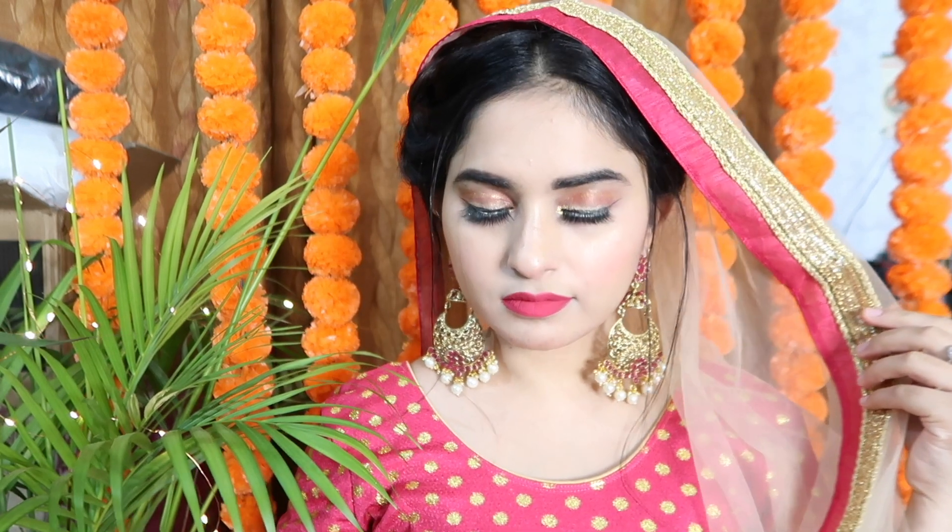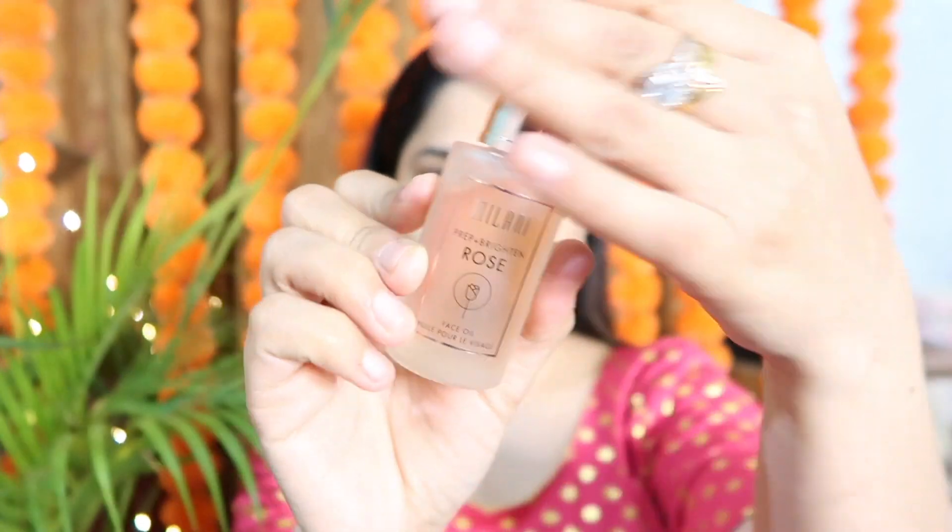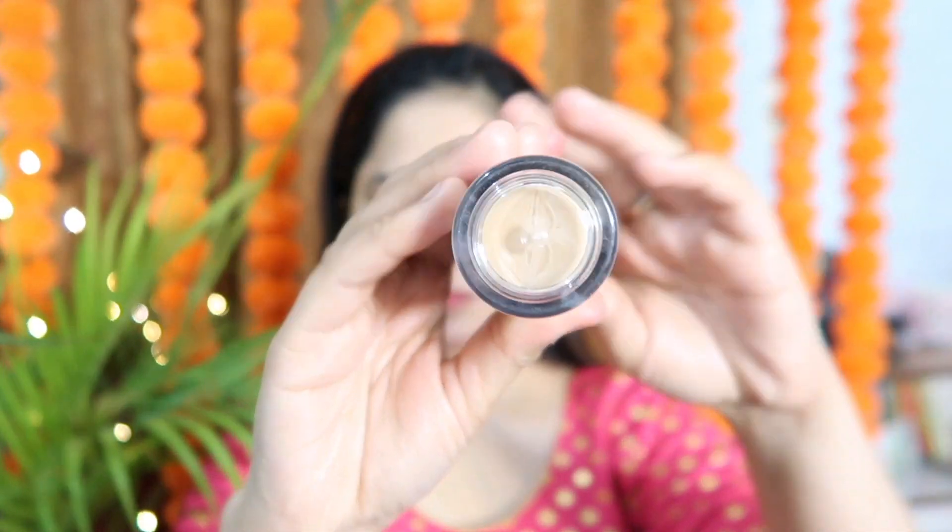Without wasting any time, let's start this video. I will use the Milani face oil and apply it all over my face because winter time has started. This will get my primer working and my skin will be smooth. Then I will use the L.A. Girl Pro Illuminate foundation.